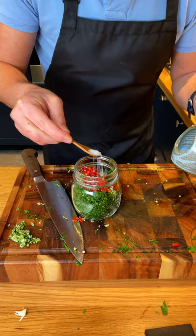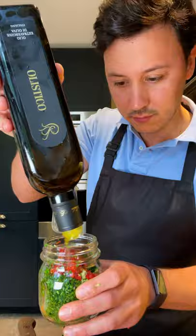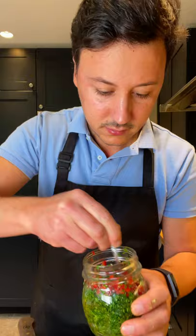Two tablespoons of red wine vinegar. Some salt. Some pepper. And then you pick the best olive oil you can find. I always use Olistico from Paso de la Palomba — you've got to step up your olive oil game. And we pour this in.